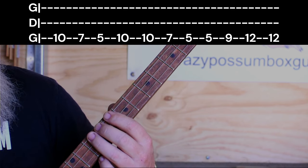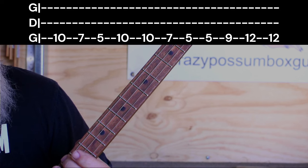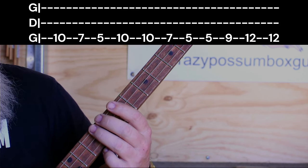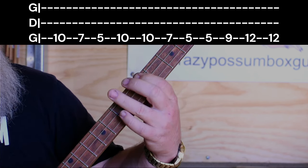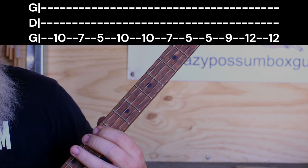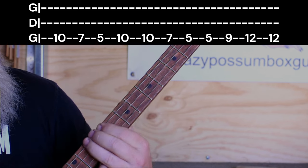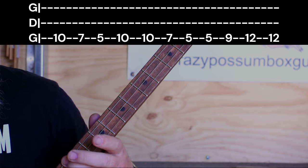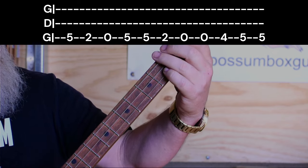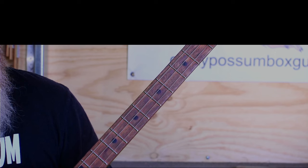Then we go to the 9th, and then right up to the 12th for two hits. So the full sequence is: 10th, 7th, 5th, 10th for two, 7th, two on the 5th, then 9, 12th. And then we go back to our beginning again: 5th, 2nd, open, 5th, 2nd, open, 4th, 5th. That's the whole riff going through the whole song, so practice, practice, practice that until you get it perfect.